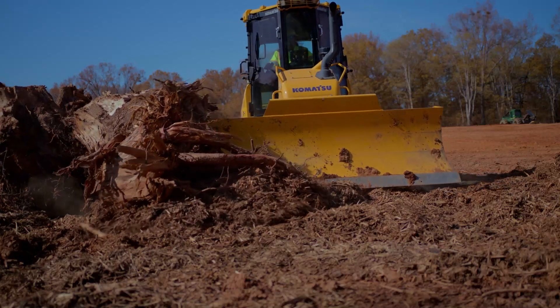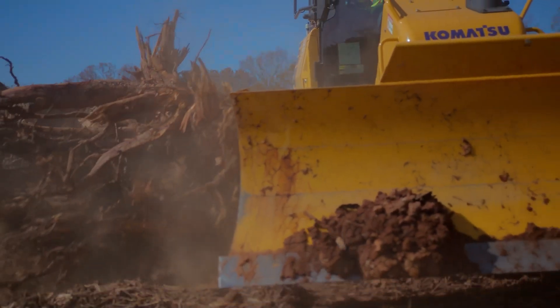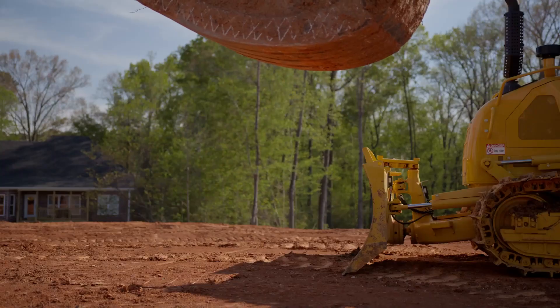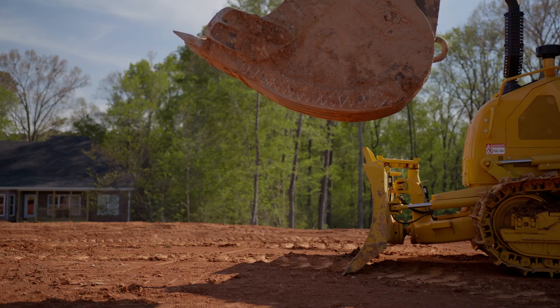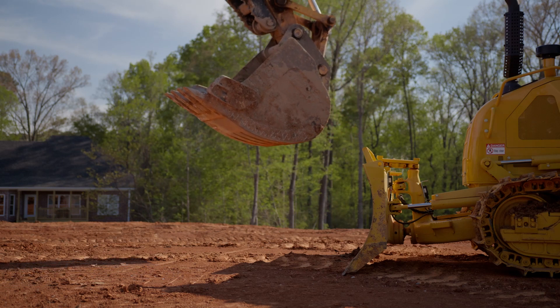Of course you have the tree stumps to deal with. Sometimes they're bigger than the blade itself, and when you're pushing them trying to get them out of the way, they can turn and come back and hit the mast. Matter of fact, we did have one instance where one of our operators swung around and hit one of our poles on a tractor and kind of bent the pole — so if you don't have the pole there, you don't have to worry about that.